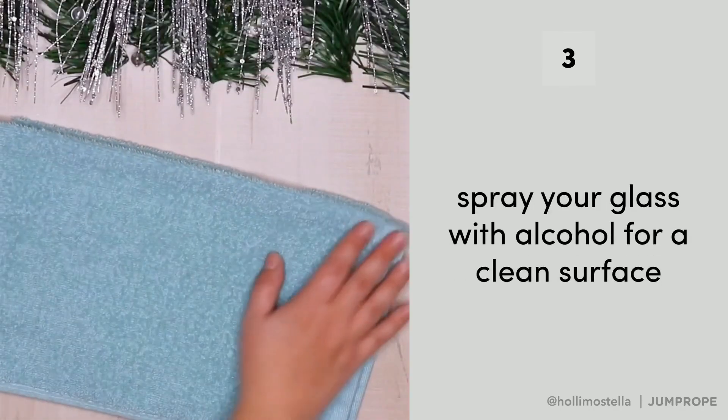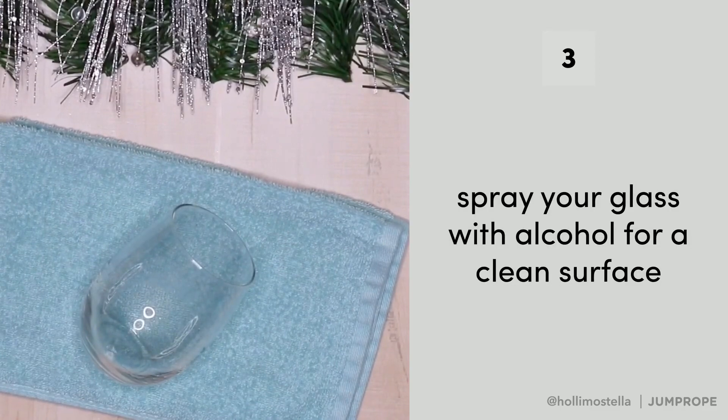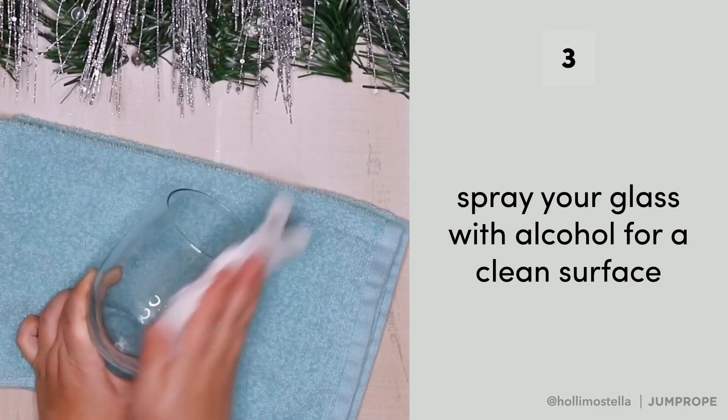Lay a towel down when you work with glass to keep it from rolling, then spray your glass with alcohol and clean it so that your vinyl can stick to a clean surface.